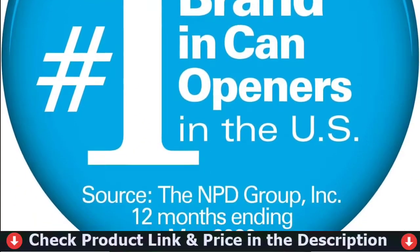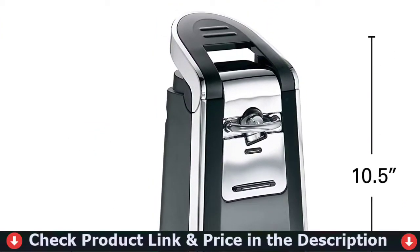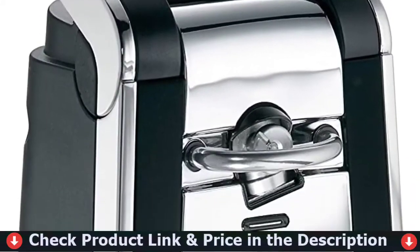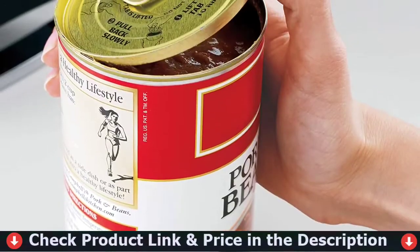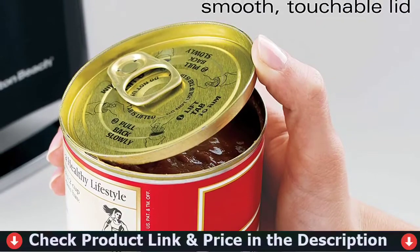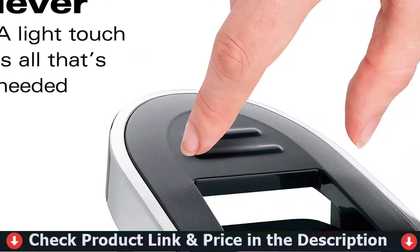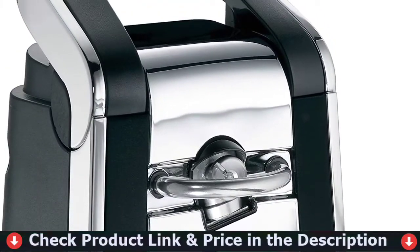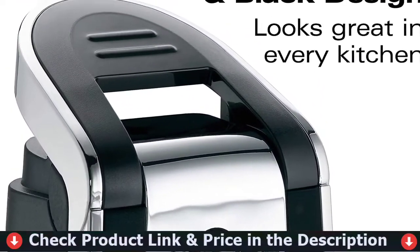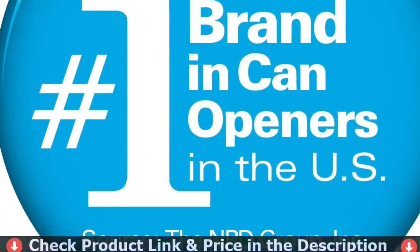The Hamilton Beach Smooth Touch Can Opener easily opens both pop-top and regular cans with just one hand. You never have to worry about sharp lids, because it cuts cans along the side, leaving you with a smooth, touchable lid. The sleek black and chrome design complements any kitchen decor and looks great on every countertop. This automatic can opener performs well and looks great.